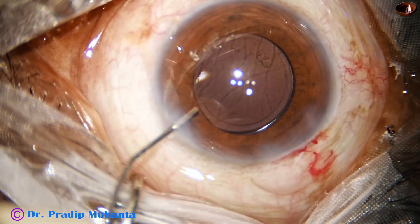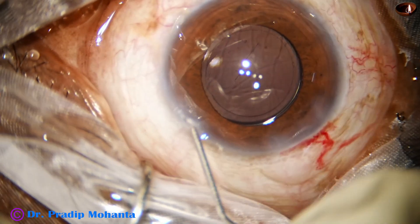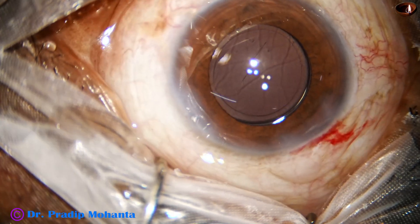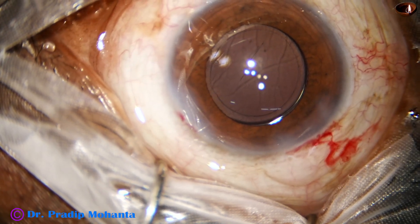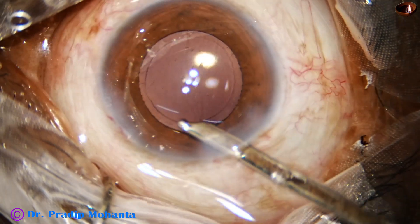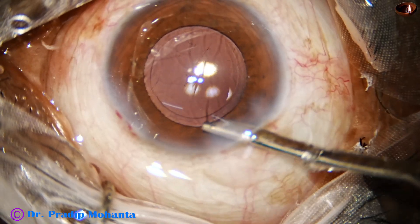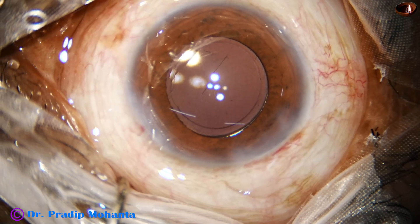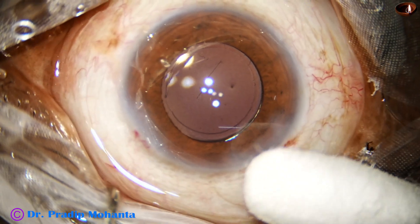This is a bit of moxie. The side port is hydrated. The anterior chamber is formed nicely with the help of this 23G Simco cannula. Any particles remaining in the anterior chamber are aspirated. The anterior chamber is nicely formed and the case is concluded.